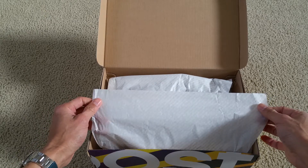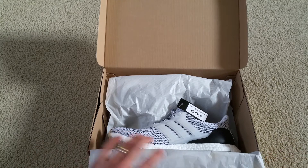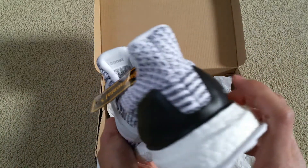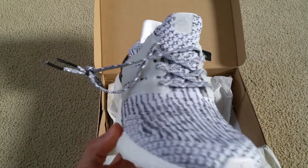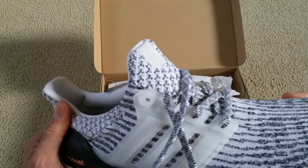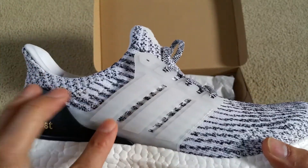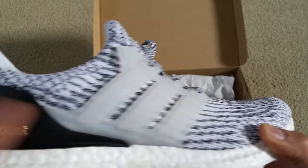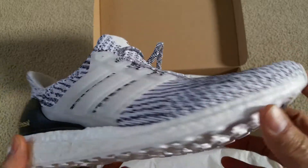You can see the tissue or wrapping paper — it has 'boost' with a greater-than sign on it. This one features the Primeknit material on the upper, designed for neutral runners, wrapping the foot in adaptive support and ultralight comfort. This is the 3.0 version — you can see the cage is almost see-through or a flat white color. If you saw an all-white cage, that would be the 2.0, but this Oreo colorway only comes in the 3.0.